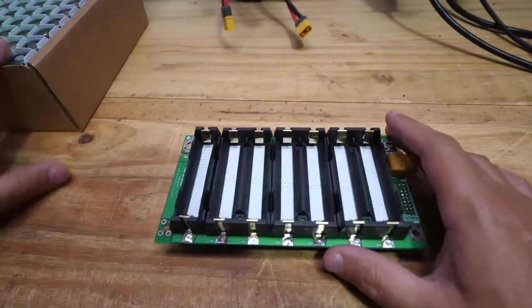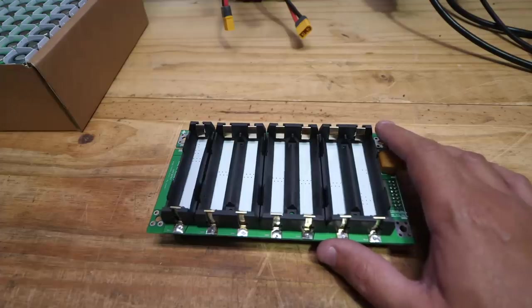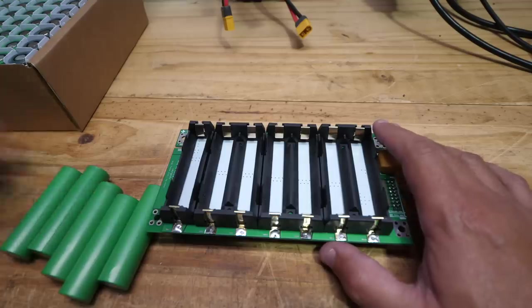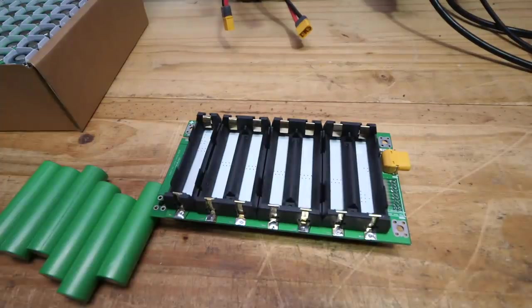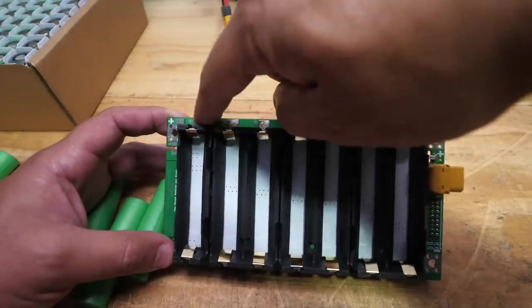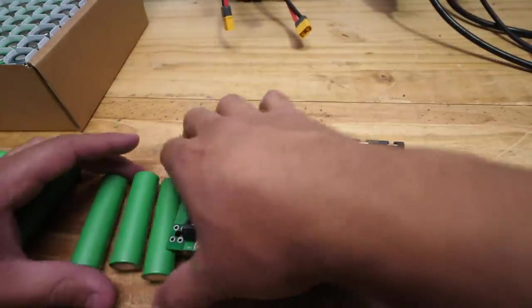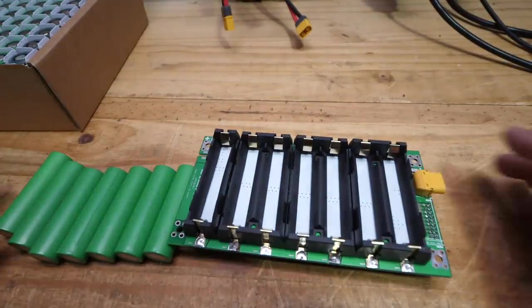Once you're done with that, you're ready to start populating your boards. Here are some things to think about: make sure all your cells are exactly the same voltage. If you're taking them straight from the box and just wrapping them, they're going to be at about 3.4–3.5 volts and pretty close together, so you don't have to do anything. But if you've charged and discharged them to test them, you need to make sure they're all the same voltage when you put them on the board. Once you do that, pay attention to polarity — these boards are marked with plus and minus. Make sure all your cells are facing the right direction.